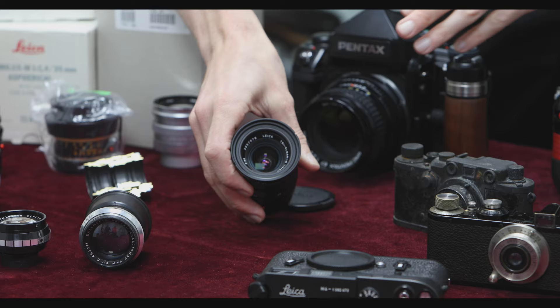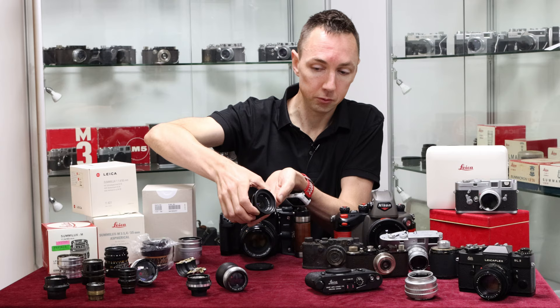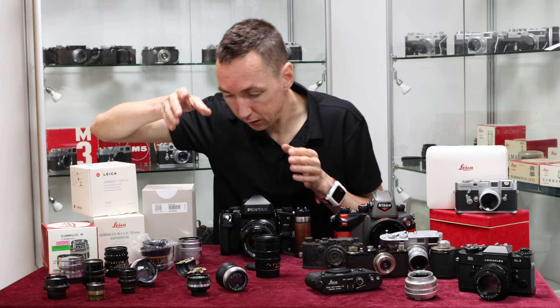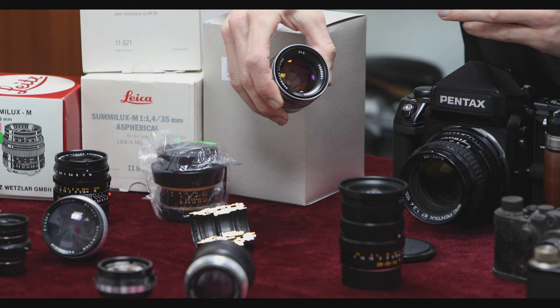I recently did a video on zoom lenses for Leica R cameras. This is a Tri-Elmar Leica M lens — the equivalent of a zoom lens for an M camera. You get 35mm, 50mm, and 28mm in an M mount, giving you three prime focal lengths in one lens. The Leica R 35-70 I recently covered has some design features similar to this Leica M Tri-Elmar.